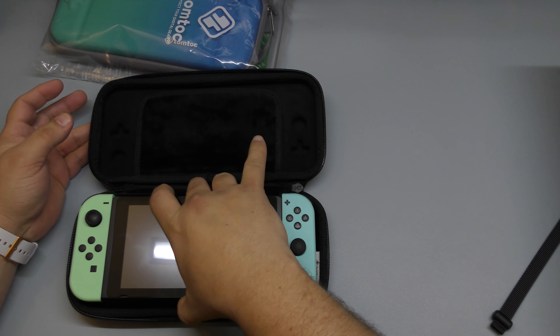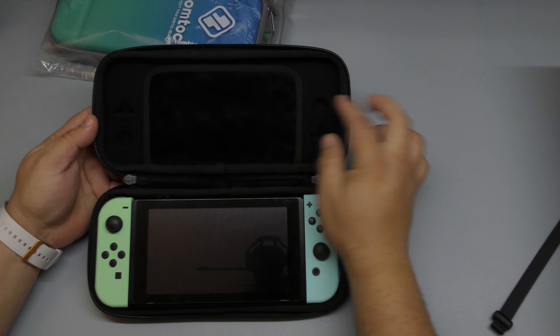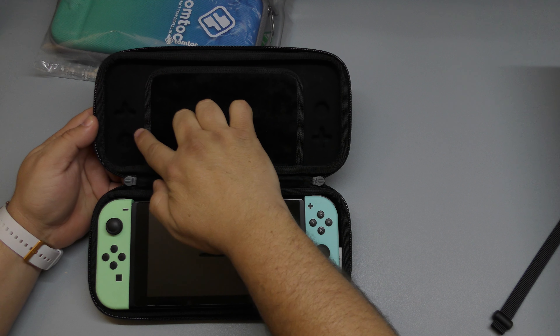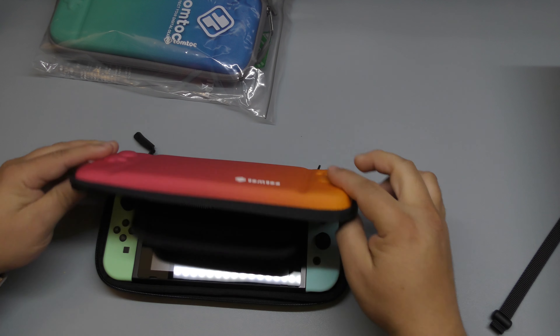Just going to see how this fits in here. Nice and cozy inside — I love it. It also has the Joy-Cons buttons blended in, engraved into the body of the case.